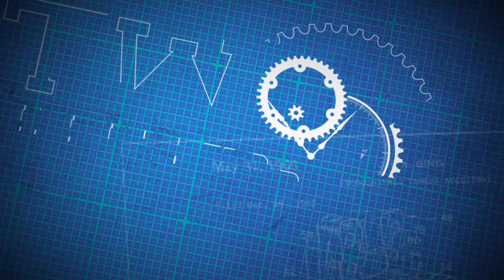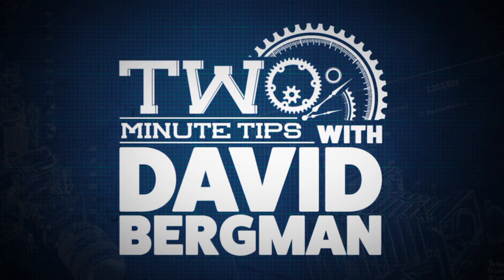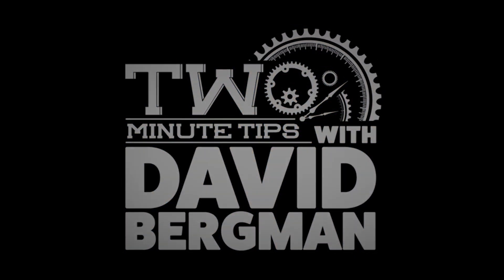Hey, I'm photographer David Bergman and this is Two Minute Tips for AdoramaTV. Today I'm going to talk about shooting with two camera bodies — why would you ever do that and how do you manage them?